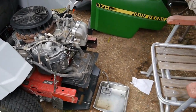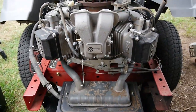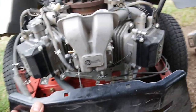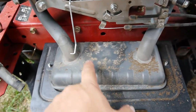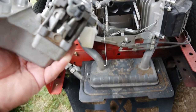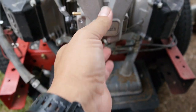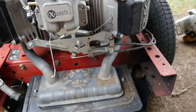The problem we were having — let me see if I can get close here — you can see I've already dug into it. What it was doing: you can see where gas has been dripping here on the mower. I took that off, got the carburetor off, because it was just leaking gas.